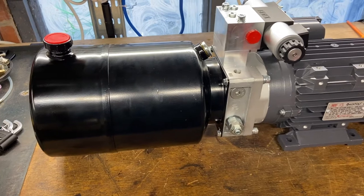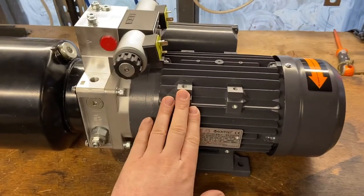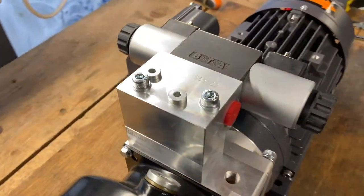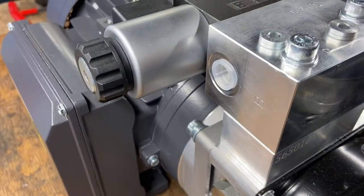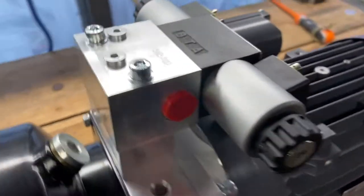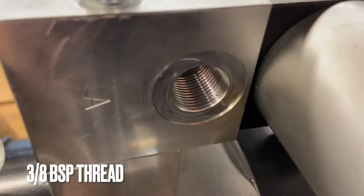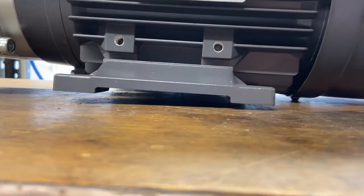I'm going to start by setting up the hydraulic power unit. This is the one I've got — it has an 8-litre tank, a 1.5 kilowatt motor, and a valve block in the middle. Mounted to the top is a double-acting solenoid valve — more about these a little bit later on — fitted with a 3/8 female port each side.